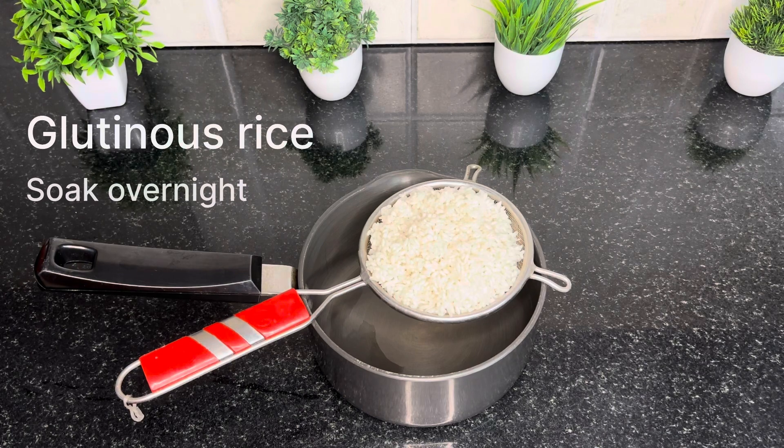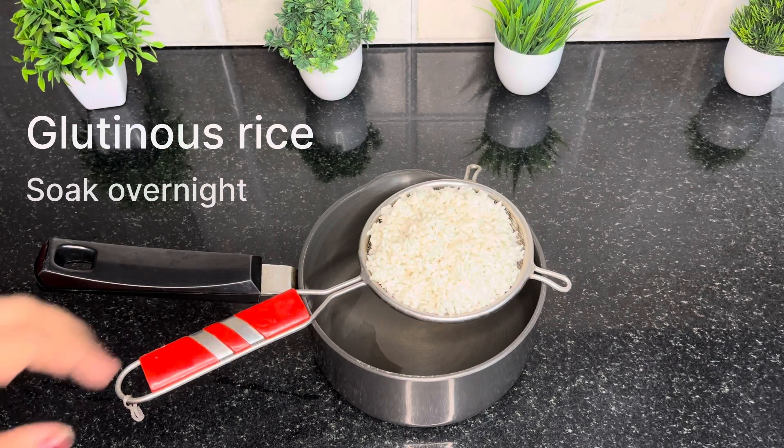Now I will mix it in the rice bowl. I will soak it in the rice bowl and cook it overnight.